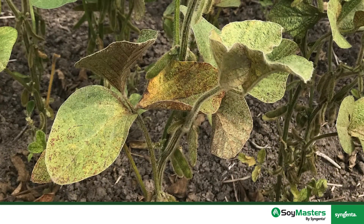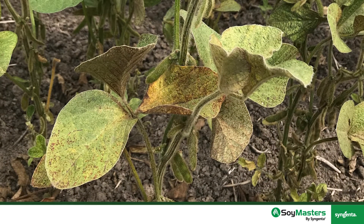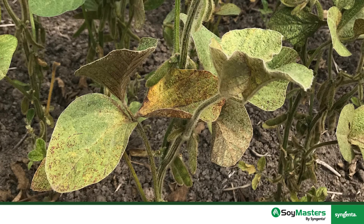The threshold for spider mites is four per leaflet, or if you have one severely infested plant. Quite often, because they tend to start on the edges of the field, you can manage the population by just spraying around the perimeter of the field, keeping them from moving further in or at least delaying them from infesting further into the field.